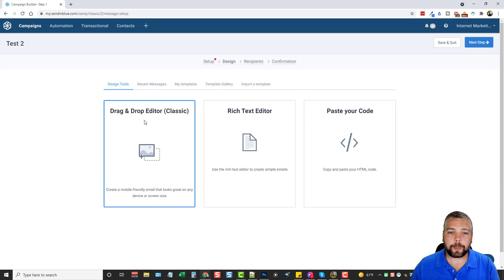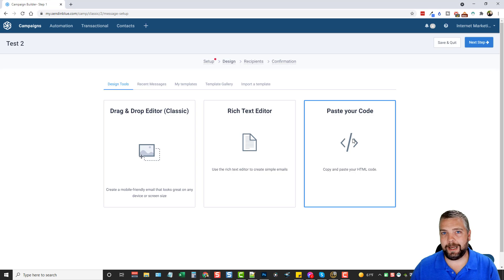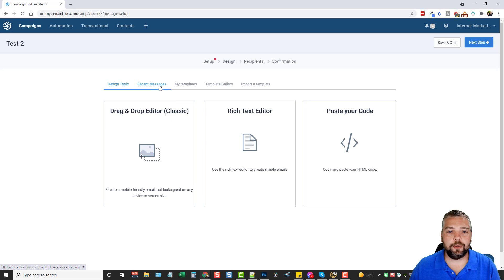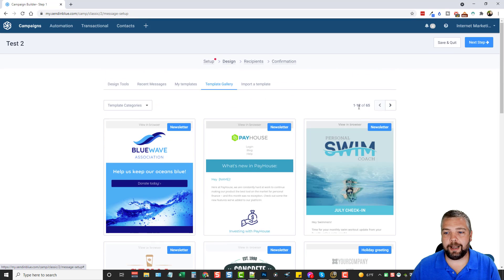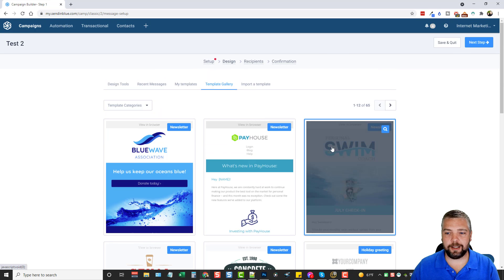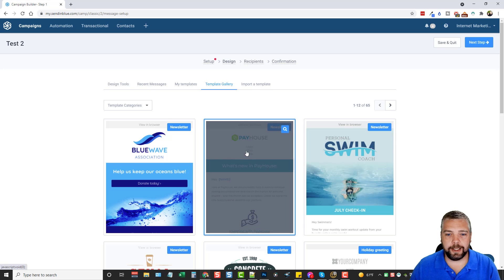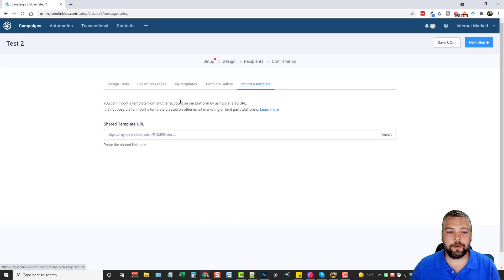Then you have an option to create your email. You can use the drag-and-drop editor, their classic editor, a plain rich text editor for simple emails, or paste in HTML code. You can also view recent messages you've sent, use your own templates, or go into the template gallery — they currently have 65 templates to choose from. You can edit any of them, change text, buttons, and layout, save them as your own, or import a template someone else shared with you.